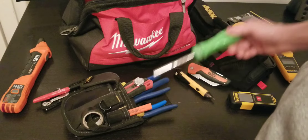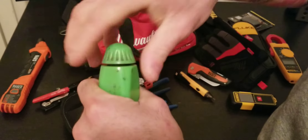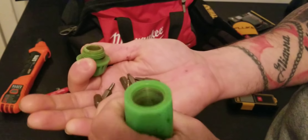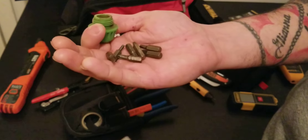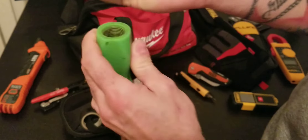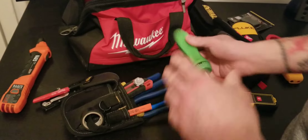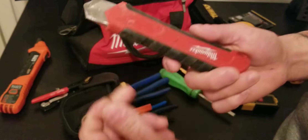On the pouch I also have a Snap-on screwdriver, a few quarter-inch drill bit adapters, and a Milwaukee blade. These are really useful items to keep handy.